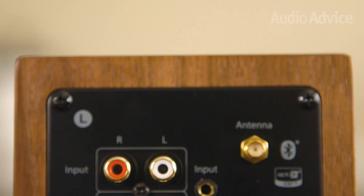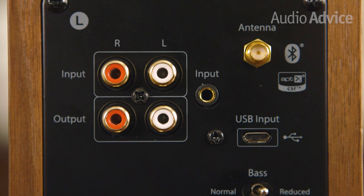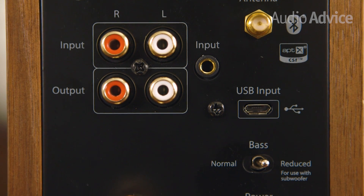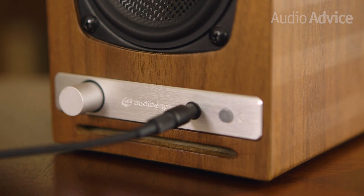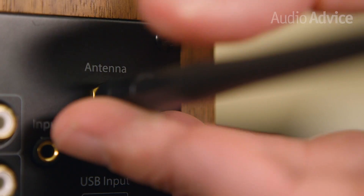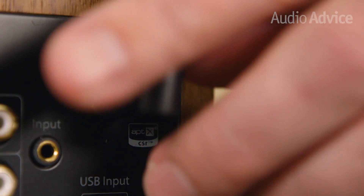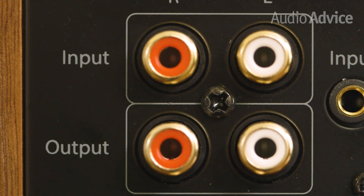The HD3 really shines when it comes to connectivity options. On the back panel you will find stereo RCA inputs, a mini plug input, and a micro USB input. The HD3s also come with a nice gold-plated audio mini cable and a basic USB cable. The HD3 also features a built-in Bluetooth antenna. If you are looking for some extra bass, you will also find a set of audio outputs that will allow you to connect a subwoofer. A toggle switch on the back of the left speaker will allow you to send all the low bass directly to the connected subwoofer.